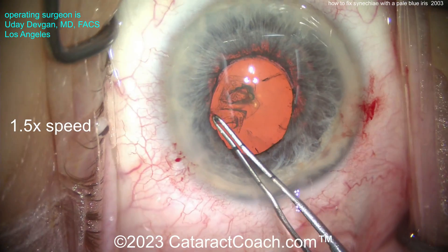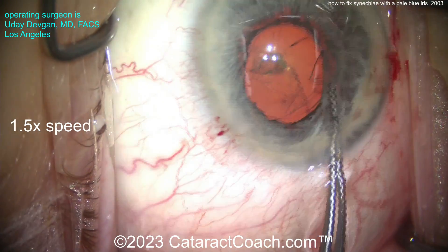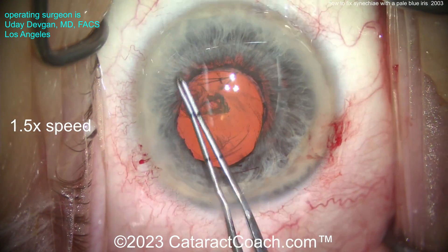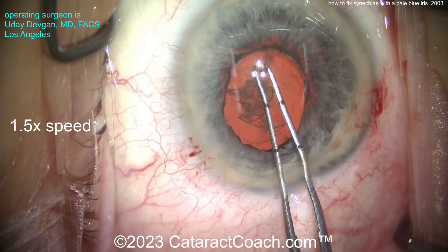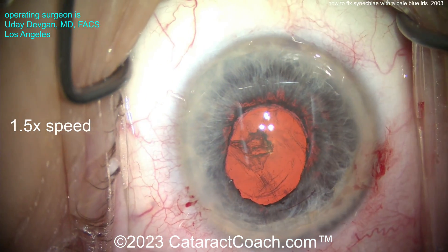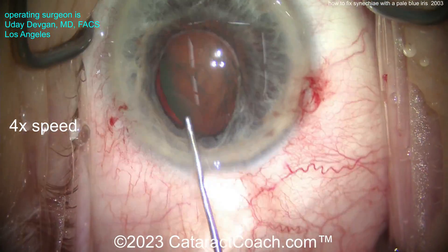I'm going to make a capsulorhexis here that's going to be a little bigger than the pupil. This pupil is probably four millimeters or so, and I'm going to try to make that five to five-and-a-half millimeter capsulorhexis. I want that larger rhexis so that post-op the iris or pupil margin is not going to stick to our hydrophobic acrylic lens. Now I'm going to speed the video up to four times speed.